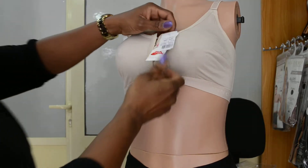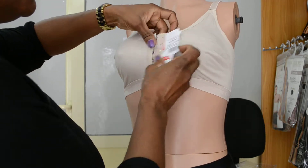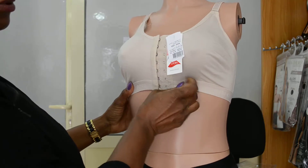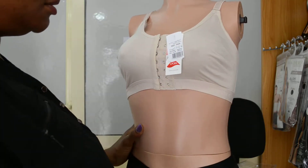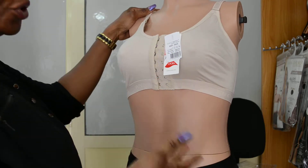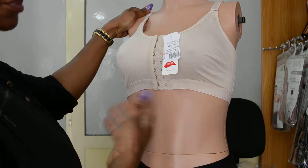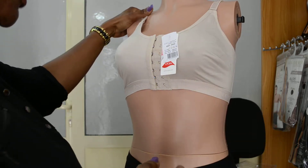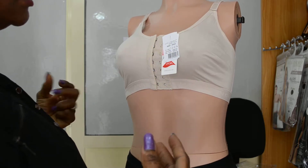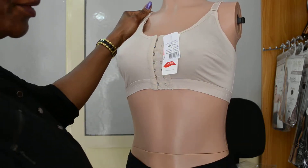Okay ladies, this is our control bra, the 3004. The 3004 is the bra that I normally would recommend for those that are waist training. If you are wearing any kind of waist trainer at all, you really do not need a push-up bra because the waist trainer automatically pushes up your boobs — so you really do need a push-up bra. And because of the wire under regular bras, it's very uncomfortable wearing them while you're wearing a waist trainer.